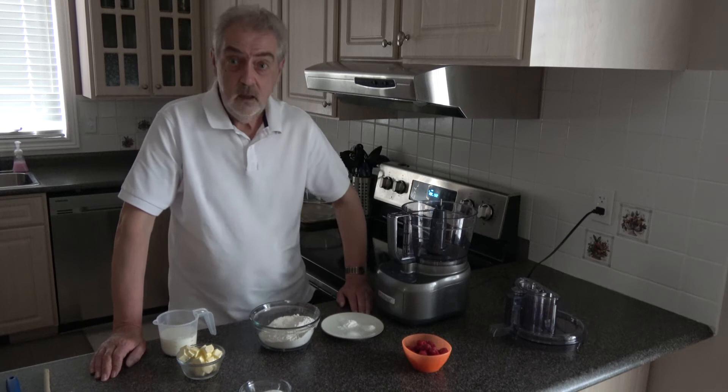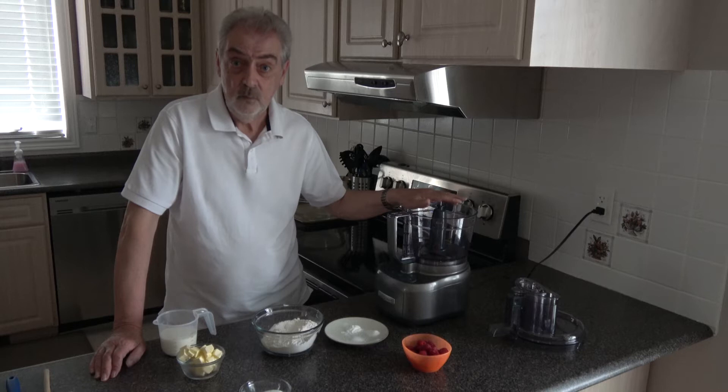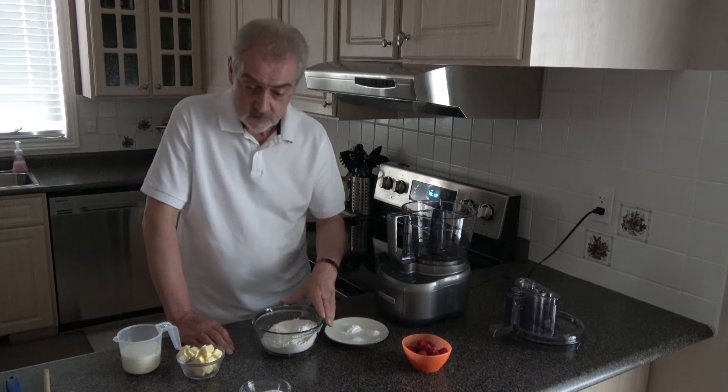I'm in my sister's kitchen actually and what I'm going to do is to start off with the food processor, but that's only for mixing the flour with the butter. It's much easier than cutting it in by hand and then I do everything else by hand.